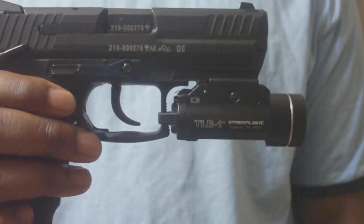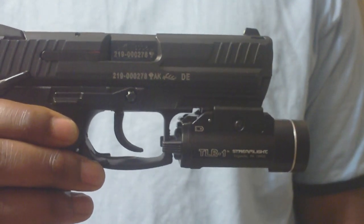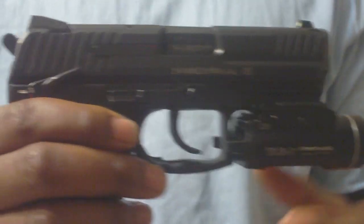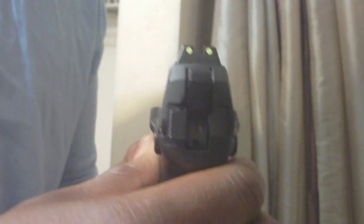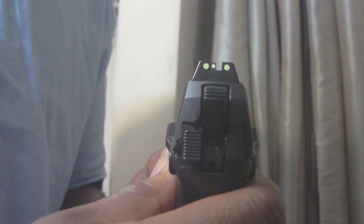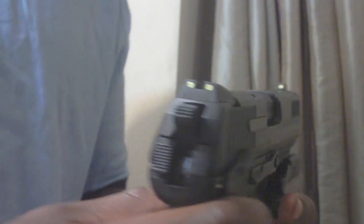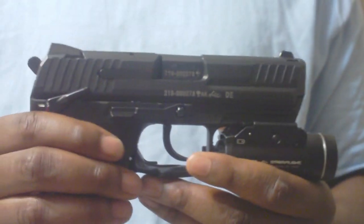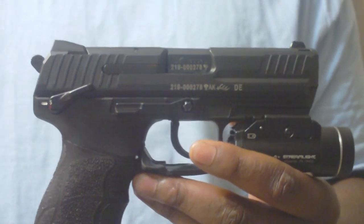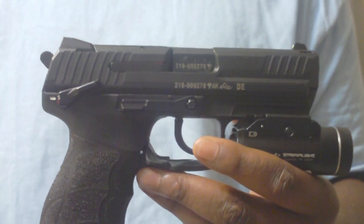I also have mounted on here a Streamlight TLR1 weapon light, which is great for shooting in low light environments. The gun also has the standard HK night sights, which are luminescent and react to light — they're charged by any kind of light. I just take an LED and hit it for a second and they stay charged for about 20 minutes.